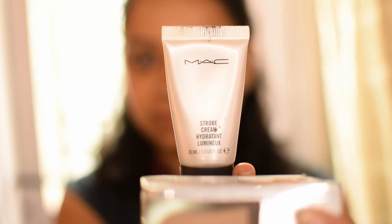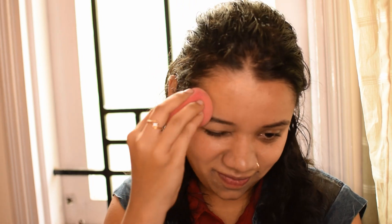I'm adding 2 drops of matte strobe cream, mixing everything and applying with the beauty blender. The packaging of this foundation is super duper cool — 10 out of 10 for the packaging. It's a velvety matte finish, feels like a second skin and looks very natural.